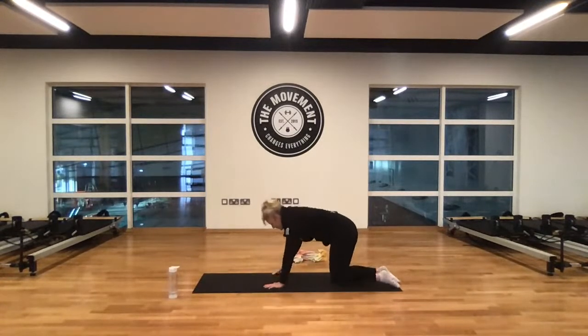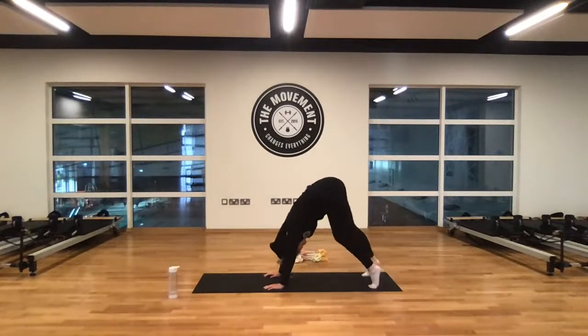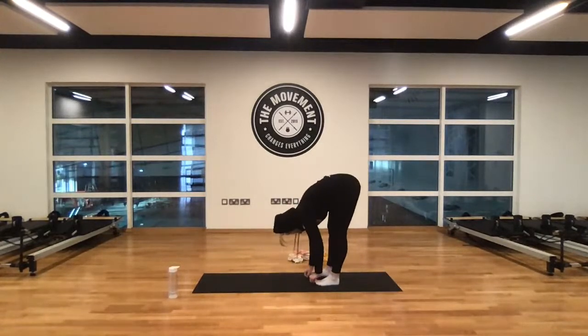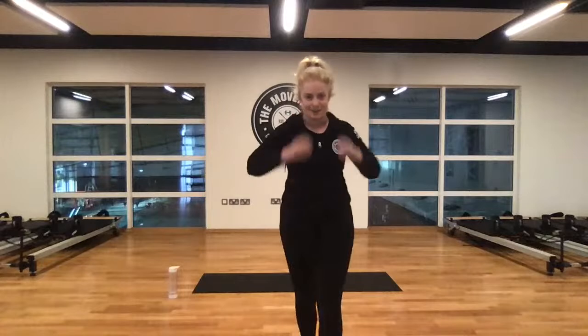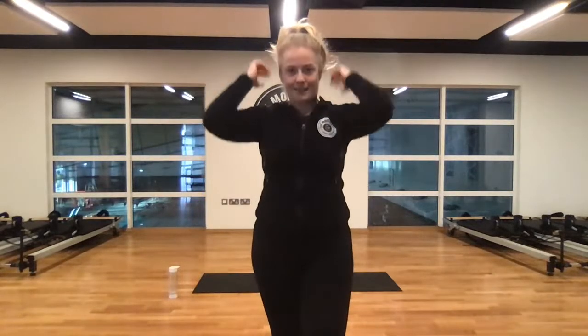From there, two hands into the mat, tuck the toes, lift the hips nice and high, stretch the backs of the legs — right up on your tippy toes and pedal out one heel at a time. Go right down the back, stretch the Achilles. Then nice and slowly walk yourself in to meet the hands, and slowly pull yourself up. Thanks so much for joining in, whether it's now first thing in the morning or later in the day. Hope you're enjoying our classes — do let us know how you're getting on. Enjoy the rest of the day, stay safe guys, thanks a million.